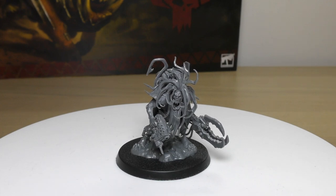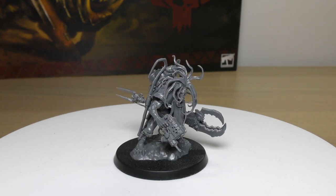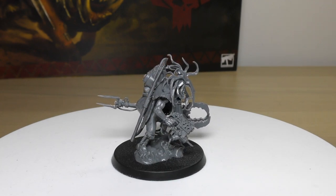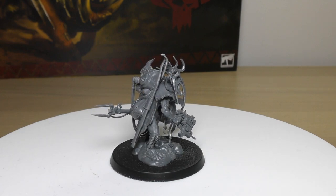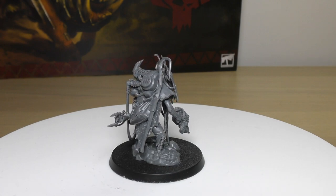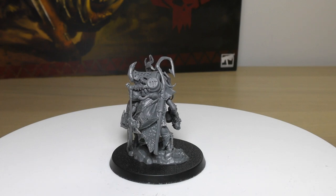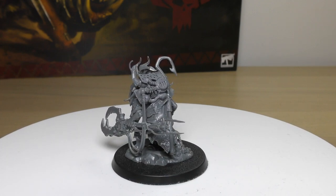He has the Beast Snagger ability — a new ability worth explaining. Any unit with this special rule, if they make an attack targeting a vehicle or monster, adds one to the attack's hit roll. So if you're going up against monsters and vehicles, you're pretty much guaranteed to hit — you can't miss going up against them.